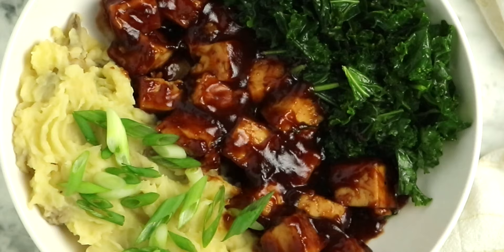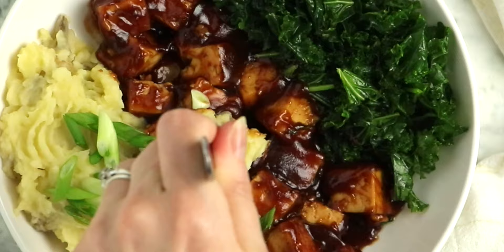You can serve this up as a side dish like during a holiday meal, or I also love to use it as the base for a bowl meal. Team that up with some barbecued tofu and a green veggie and you've got yourself a really hearty, cozy bowl of food.